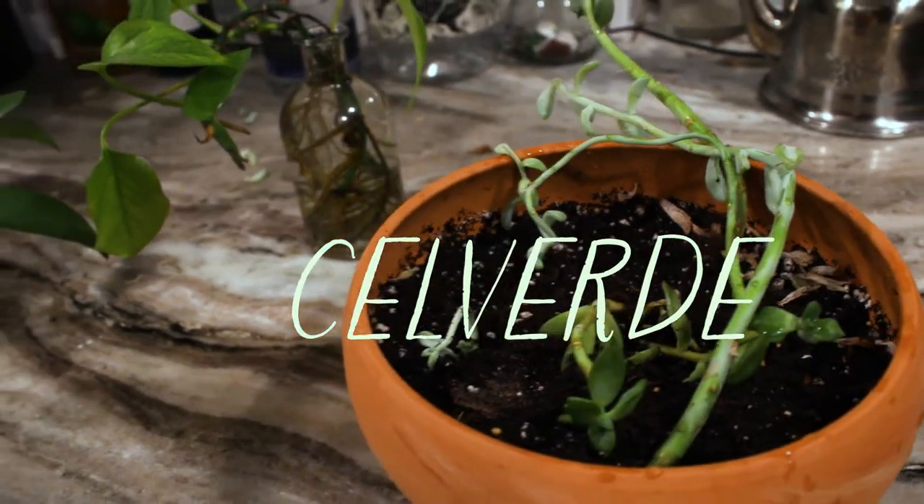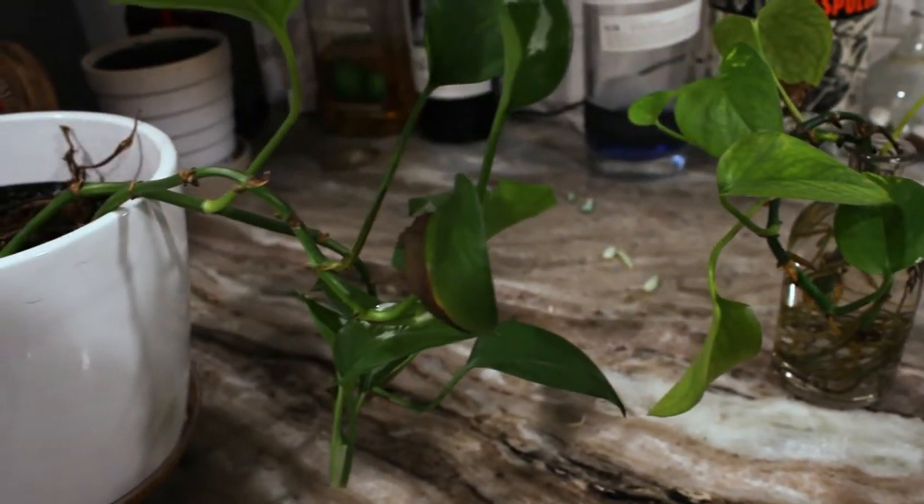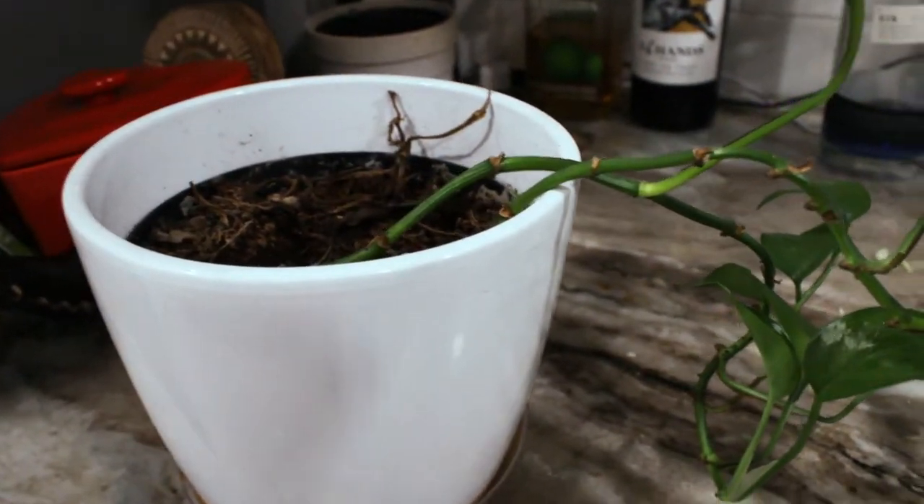Hello guys, welcome back to my channel. As you know, my channel is Selverde because my name is Selica and I like green. As you see, I have some greenery right there.